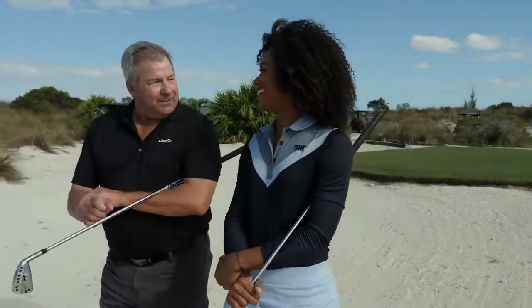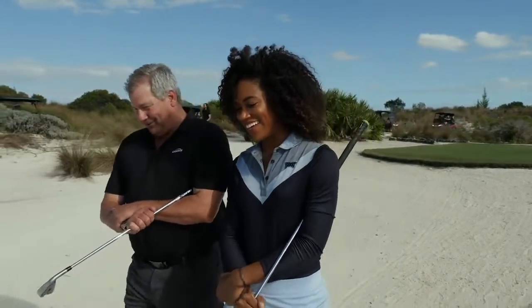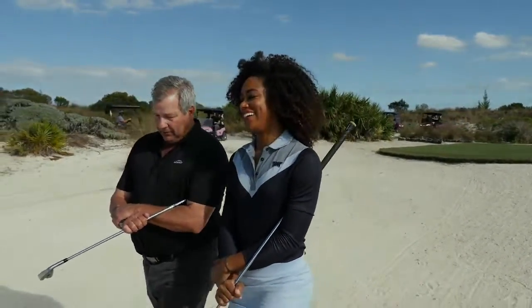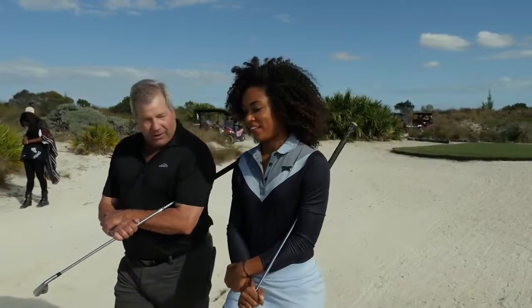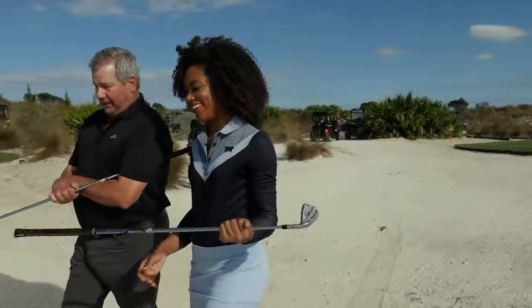So Troy, welcome to Lampkin. Well, I'm so excited to be part of the team. I'm excited to have you too. So we talked earlier about how you were playing cross lines before, and now we've got you into the new Sonar Tour and the Calibrate grip.